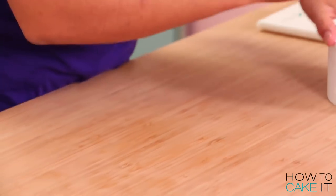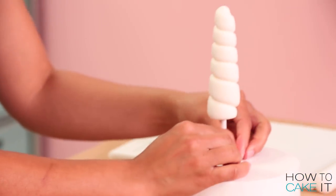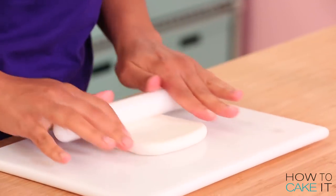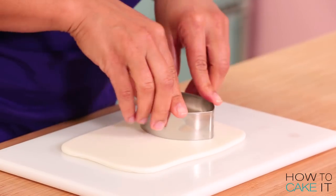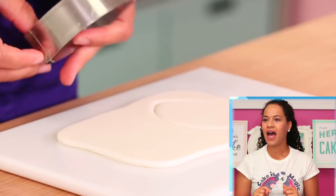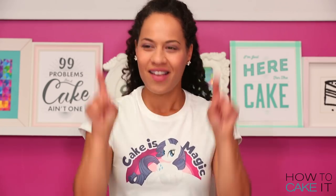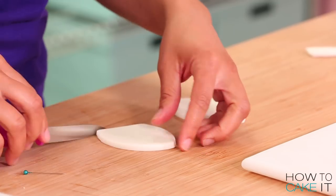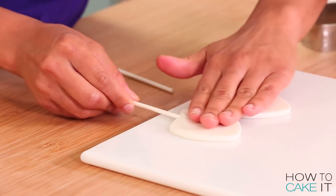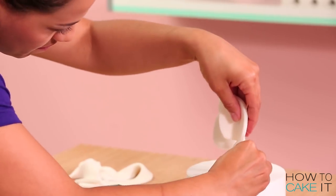I didn't want to dry the horn laying down because that means part of it would flatten. So what I did is I took the exposed portion of the lollipop stick and inserted it down into a cake dummy so that the horn could dry upright. Now I need to move on to making her ears. To make her ears I rolled out some more of that white fondant with CMC mixed in, and then I cut out an eye shape. Then I trimmed off one of the pointy ends and pinched that together with a lollipop stick down the center. I want the ears to look like they curve in a little, and then I stuck them into the same cake dummy that was holding up the horn to allow them to dry upright as well.